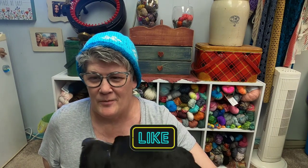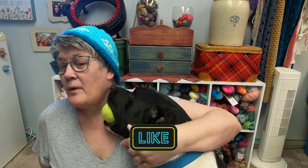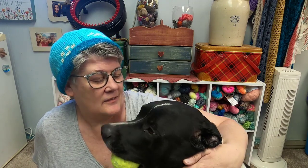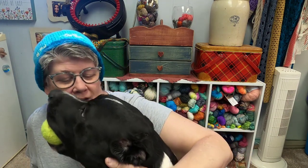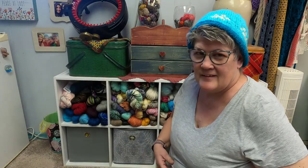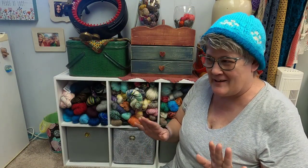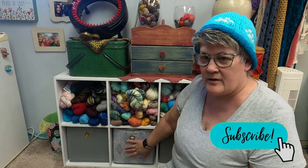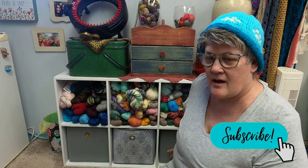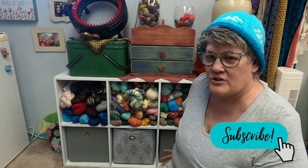So I wanted to show you guys what is in these bins back here. This is hand-dyed yarn back here behind me. I think he has settled for a minute. So what I'm talking about is down here on the bottom in these three — I have projects.